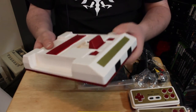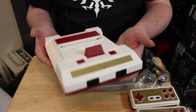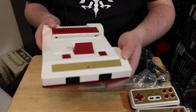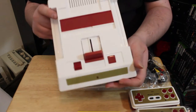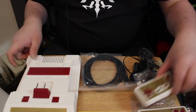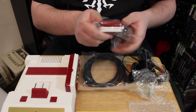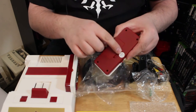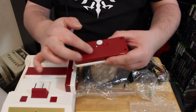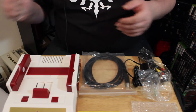The console actually doesn't feel all that cheap. The plastic is nice, hard plastic — it's not very lightweight but it feels like fairly hard plastic with decent construction. Very much inspired by the classic Famicom, which is a look I very much like. It has places for your wireless controllers to slide in. It has a little set screw so I can't just pop these open to see what batteries they take, but I'm assuming they're AAAs looking at the size of the battery door.